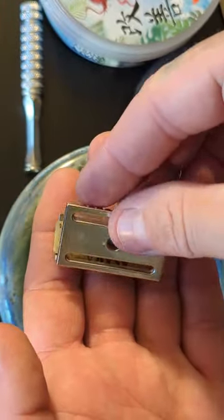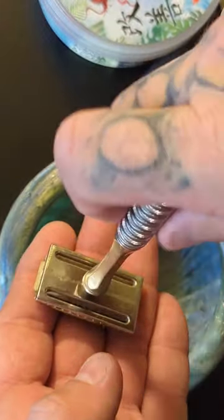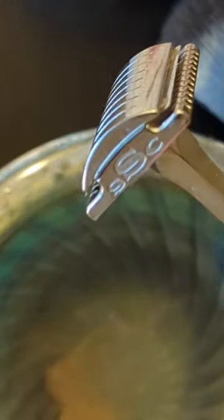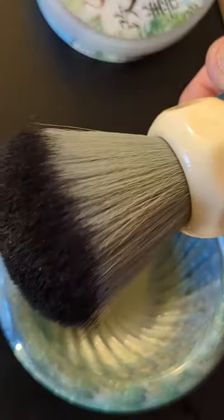I found one that I wanted to use and we're gonna put this DE razor together. Now this is not the safest way to put a DE razor together, but it worked for this video. A while back I saw a great deal on some Sterling Shave Company razors and I had to get one.